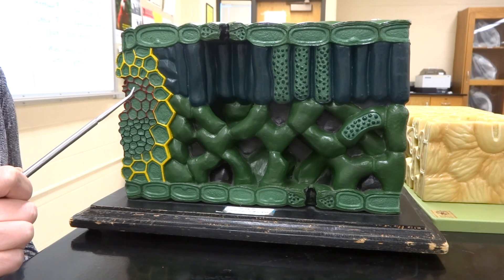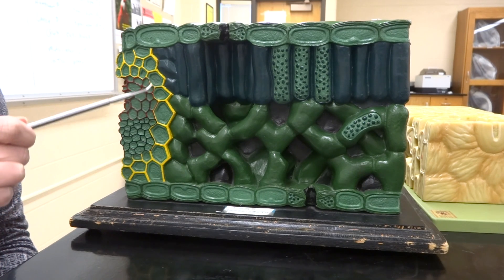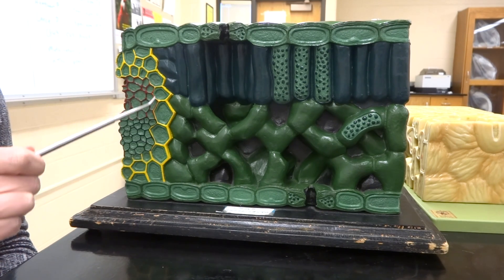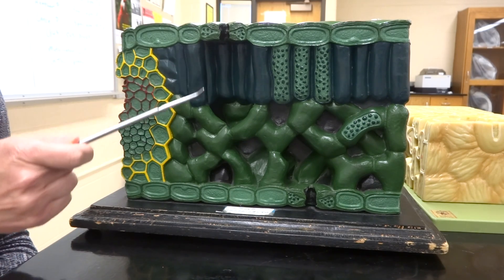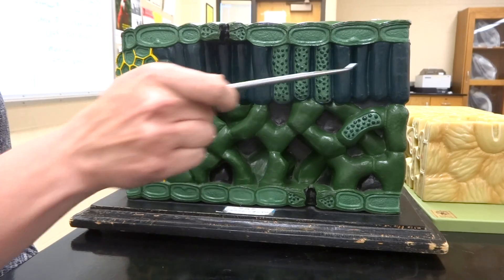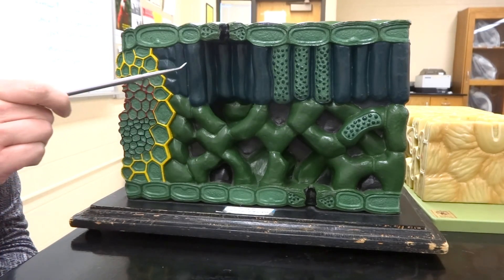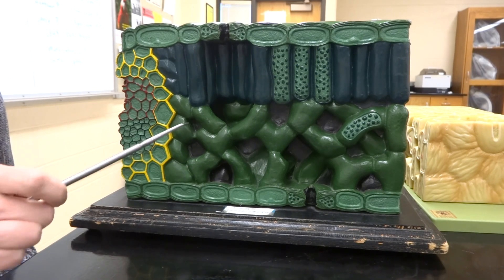Now on the far side where the vein is, that's going to be how we get water up and down and through our leaves. We also have a layer in the middle which is going to be the mesophyll. We have the top which is our palisade mesophyll — that's more dense — and the spongy mesophyll on the bottom, which is going to have fewer chloroplasts in it.